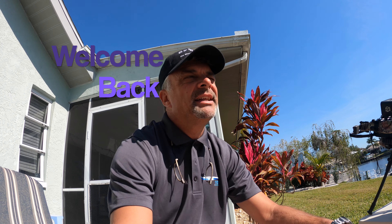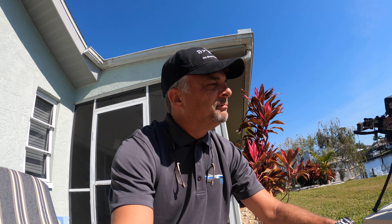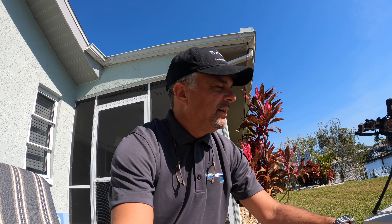Hi guys, welcome back to the channel. It's time to go ahead and look at the crossbows again. As you know, I'm the happy owner of a Micro 360 TD takedown from Excalibur, and I've had a little bit of trouble here the last 14 days. We're in for a little bit more maintenance and maybe upgrades as well — I was out hog hunting.